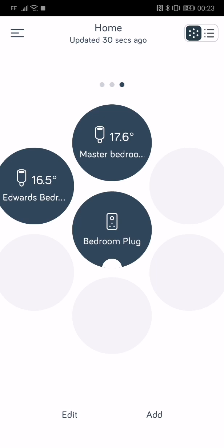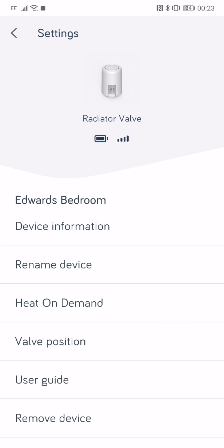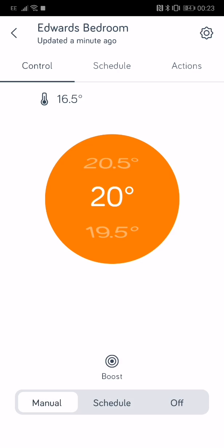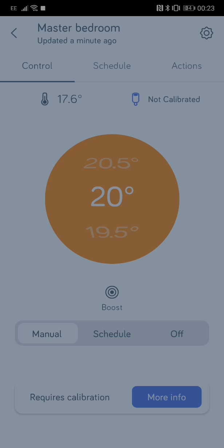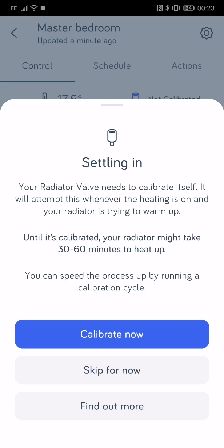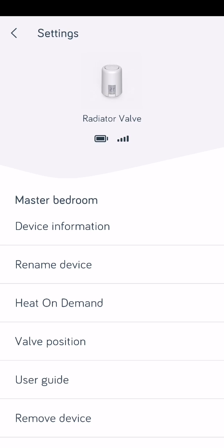My other TRV doesn't say that — it's actually calibrated fine, so that one's all good. When you get the heating on next, it's a good idea to do the calibration when you know it's going to be on for a little while. So yeah, just to show you that as well — thanks, bye bye.